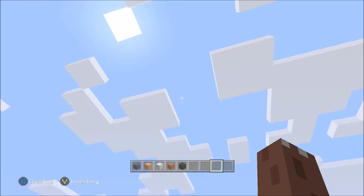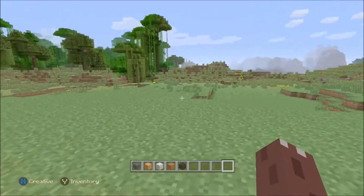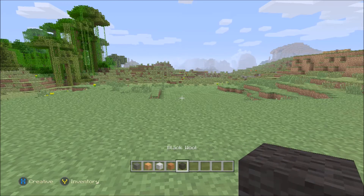Hi guys, it's Spragsy and welcome to another Minecraft Tutorials video. In today's video, we're going to be building a clownfish. For today's video, we're going to need some grey wool, some orange wool, some white wool, some orange stained clay, and some black wool.